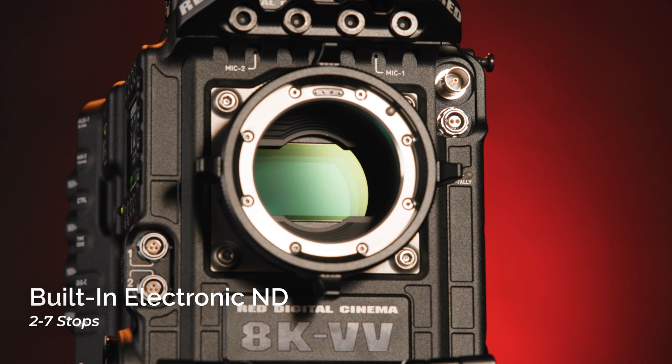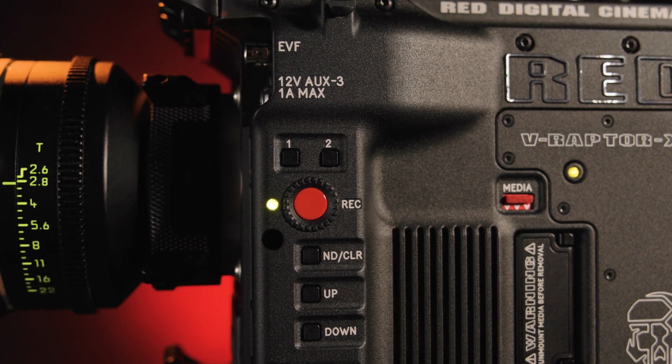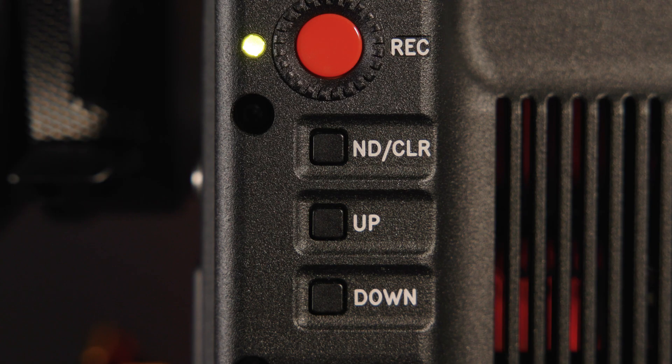For the first time ever in a RED camera, we have a built-in electronic ND system that ranges from two to seven stops and is controllable down to a quarter, a third, or one-stop increments. This is huge for filmmakers who need to slim down their camera rig and shoot run-and-gun style, as well as for filmmakers who want to set their lens to a specific T-stop for creative reasons and need easy, precise, fine control of their exposure outside of their iris.